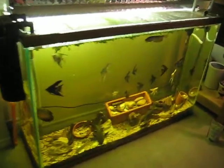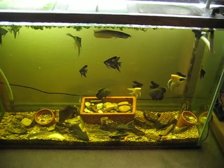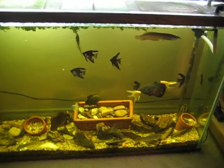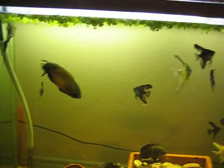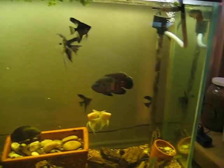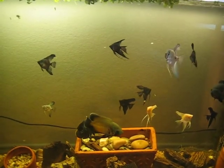Speaking of the previous aquaponics system, I did change the residents of this 100 gallon tank into little small oscars and some angelfish. These angelfish are from an online order auction site.